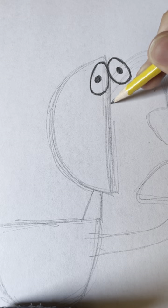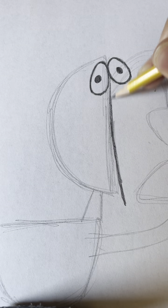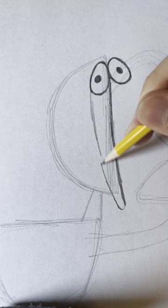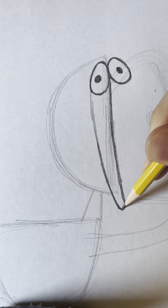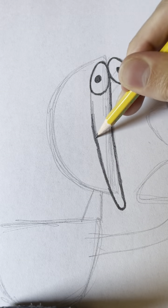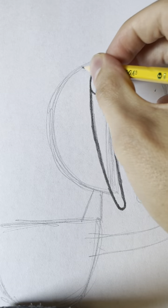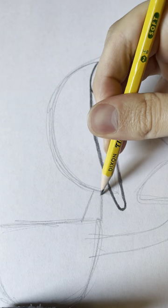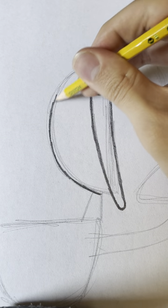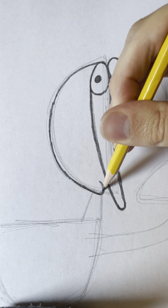And then we're going to draw the top side of his beak. Then we need to darken this side — this is where his lower beak is and it's going to have a soft round bottom.